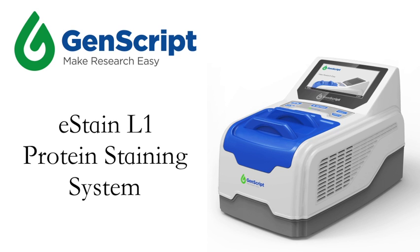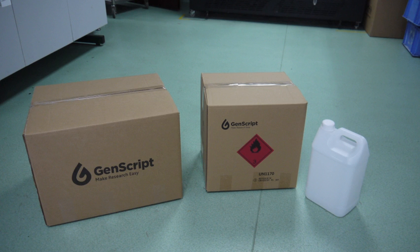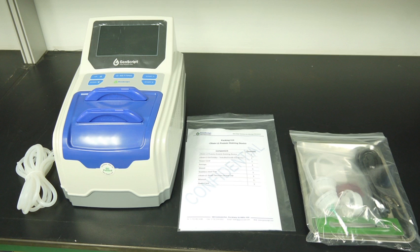Thank you for choosing GenScript's eStain L1 Protein Gel Staining System. You should have received three packages from us. The instrument package includes three connecting tubes, the eStain L1 machine, a manual package, and an accessory package.